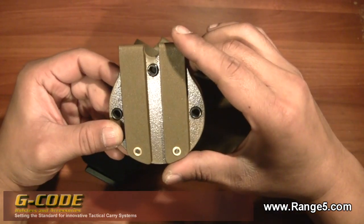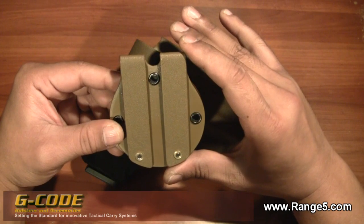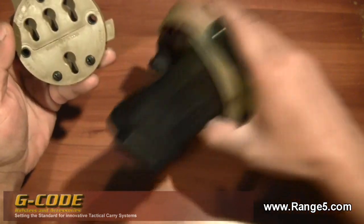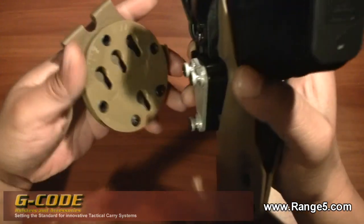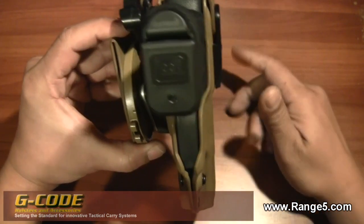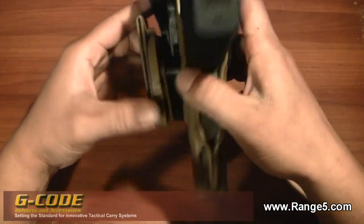The belt I'm wearing is a MOLLE belt, but there's a one-and-three-quarter-inch web belt that runs through it and I've used it on there — it holds very tight and very snug, not moving. The screws that protrude out correspond to these holes here and they just slide in and lock. It's not going anywhere — extremely solid platform.